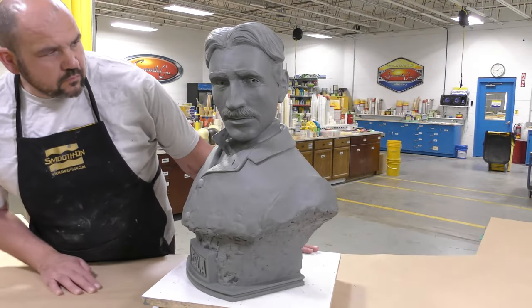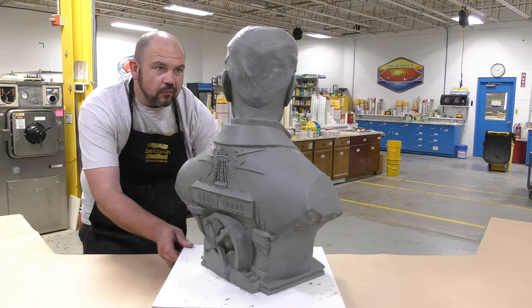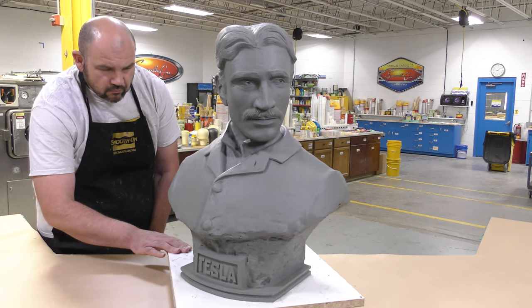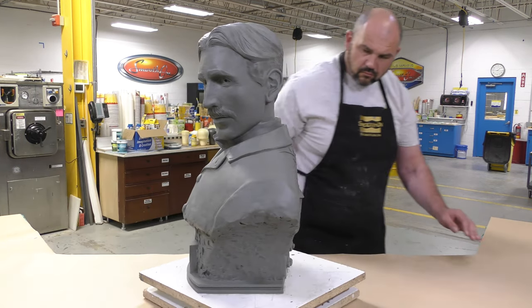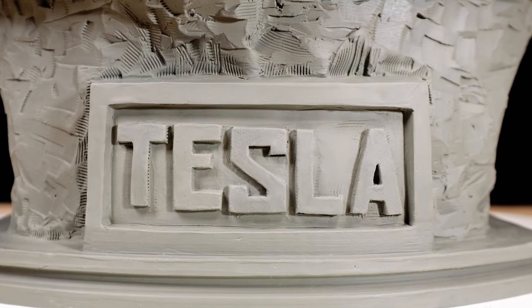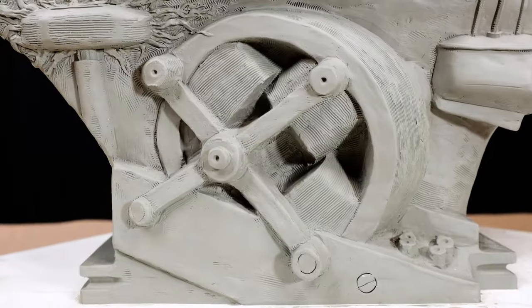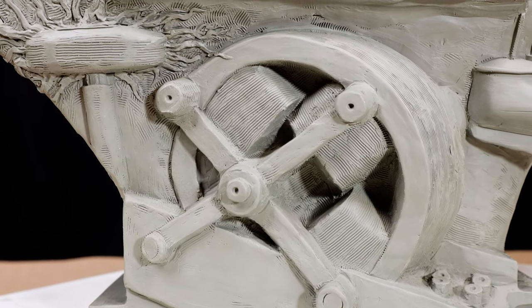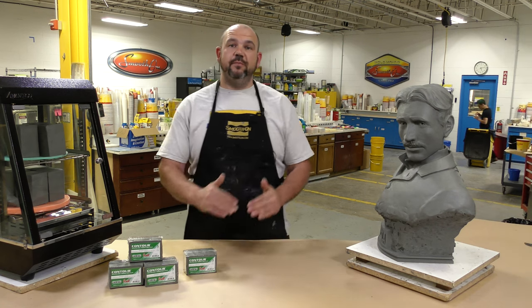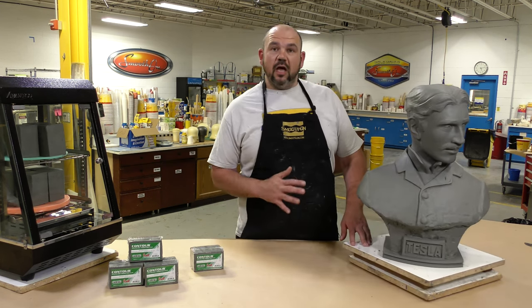Now that our project is finished, the portrait bust of Tesla is complete. We want to give it a final look-over to make sure there are no imperfections we don't want in the sculpt, because any imperfections will be copied into the mold we will be making and eventually into the castings — which we want to avoid. I really enjoyed working with this material. The Contour Soft felt really good in my hands; by heating it up it felt like wet clay, almost very easy and natural to work with, and once it firmed up to room temperature it was really easy to get detail into the material and shape it to my liking.